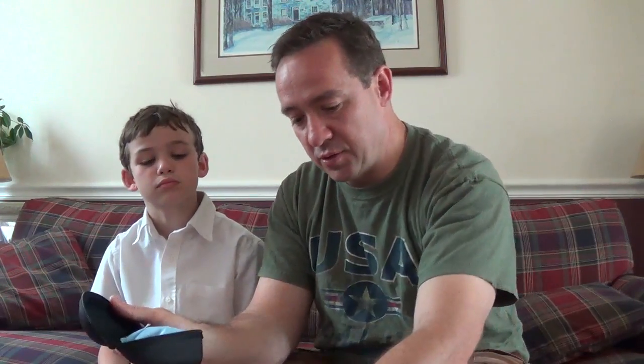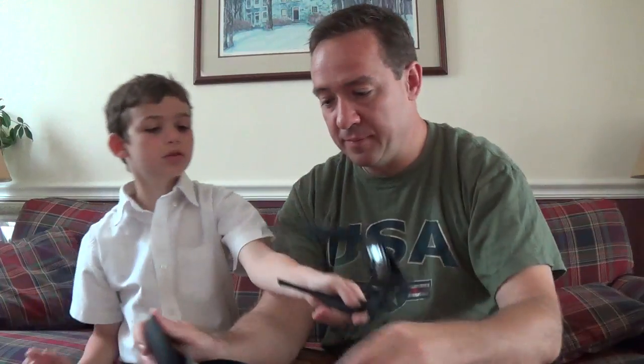A USB charger — the charger plug-in thing — and here's the actual cable. It uses a regular USB with a mini connector. I'm going to try to figure out where to plug it in.